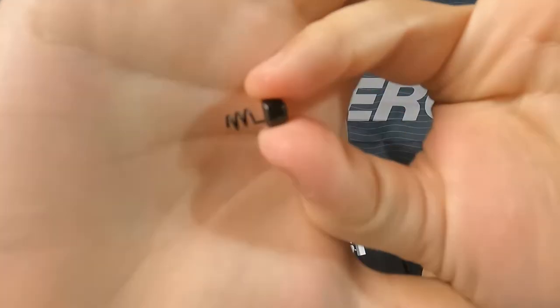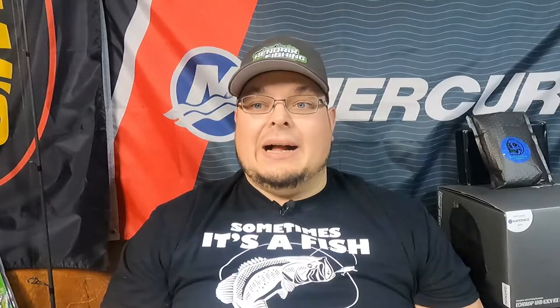1/16th oz — I love this weight when I'm doing Niko rigging. These are a different style of Niko weights; a lot of guys are used to nail weights you shove into your worm, but these are a screw-in weight. That screws into the bait and you get this little head there, a nice sleek profile. I like using the 1/16th because it allows that bait to still flutter naturally. Obviously if I'm fishing heavier current or stronger water flow, I would want something a little heavier to keep it in place.